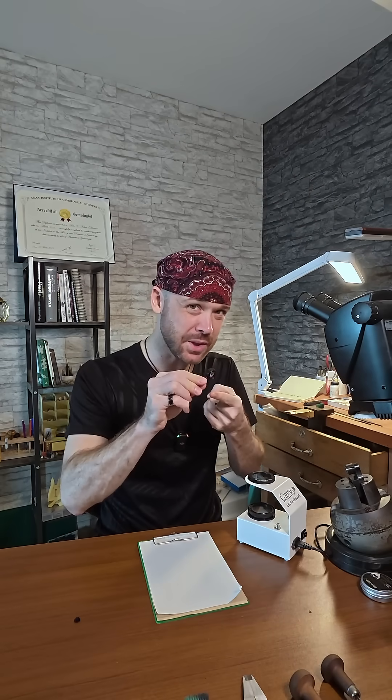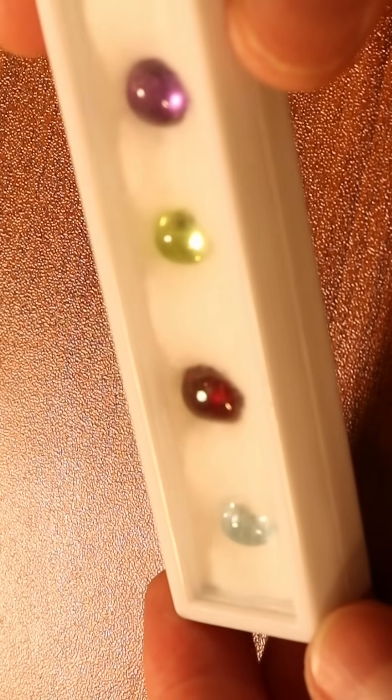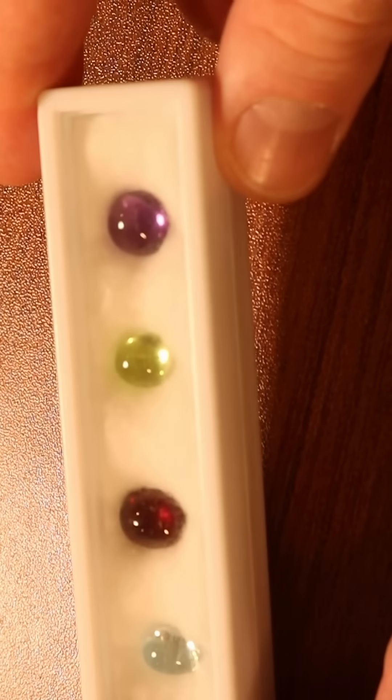Being comfortable with the conoscope — this little magnifying glass — is so important because it will save you time in the long run. That's why I put together the polariscope mastery kit, which is available on gemshepherd.com. If you know how to find those optic figures using that kit, once you're comfortable with cabochons, using faceted stones is much easier.